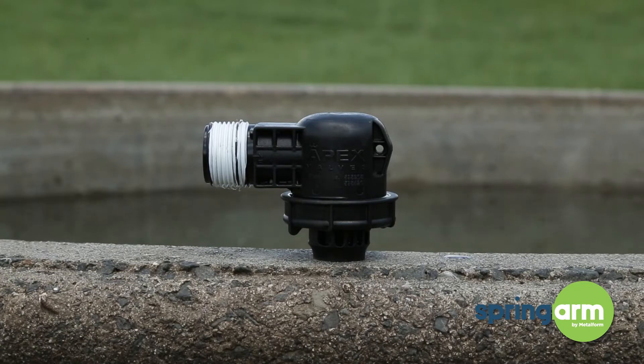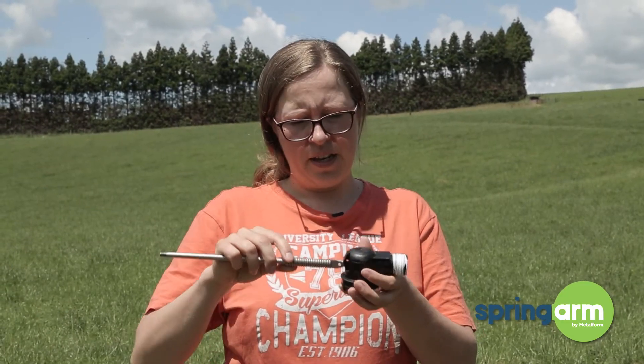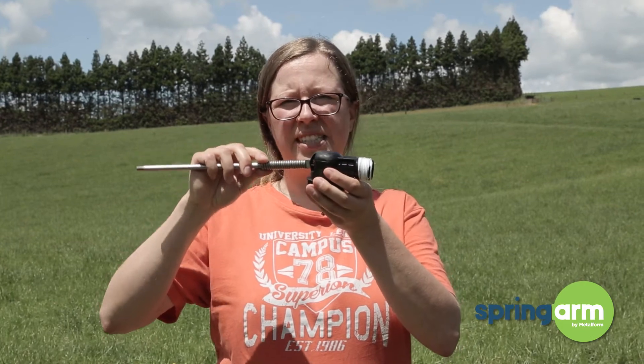The next one is an Apex valve — one of the modern Apex valves that you can currently buy at FarmSource. The spring arm again fits into that one beautifully and gives full movement.